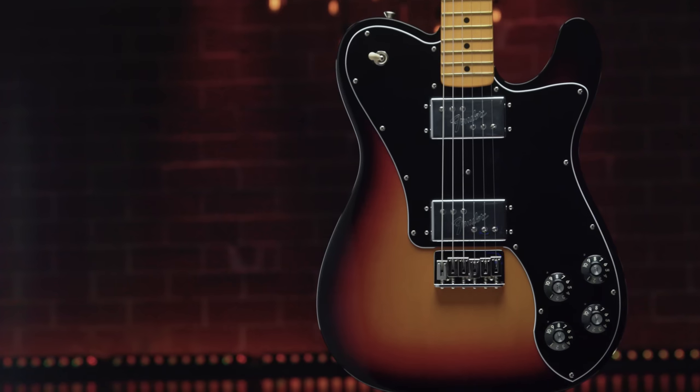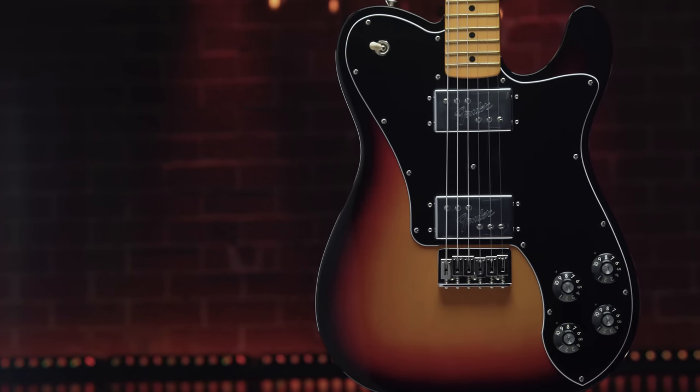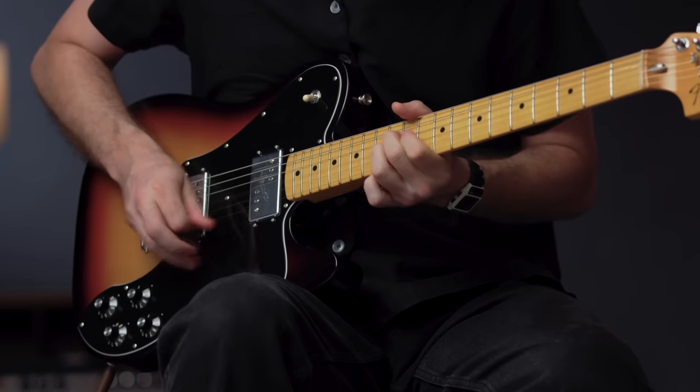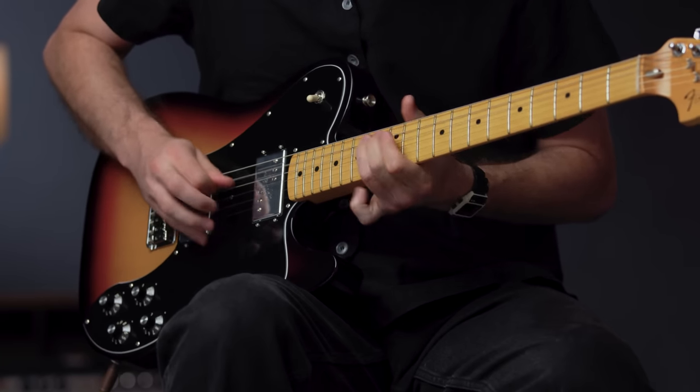To create authentic wide-range humbucking pickups, we resurrected Cunife magnets, which had been out of production since 1981. These unique magnets use a blend of copper, nickel, and iron, and are an essential element in recreating the sonics of the original pickups.